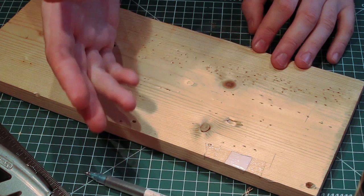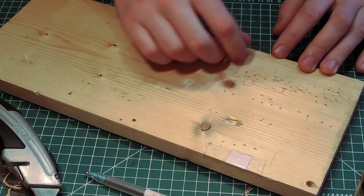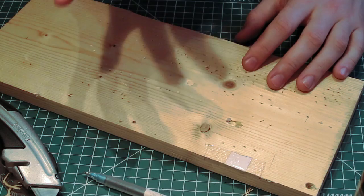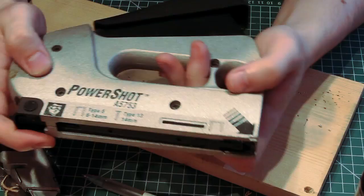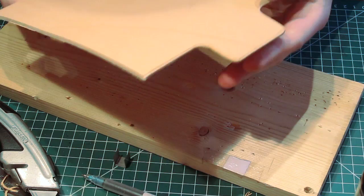The board I use to make sheaths on has absolutely nothing special about it — it's just a piece of board — but I've rounded the edge. If you put wet leather against a sharp square edge you'll actually make a line in the leather that stays there. So I've just rounded that off with a Stanley knife to keep any sharp edges away from the wet leather. The sheath is going to be stapled to the board once it's had its rough shape made, keeping everything in line ready for going in the oven. You want a fairly heavy duty staple gun because it has to go through at least 6 or 7mm of leather and then into wood.